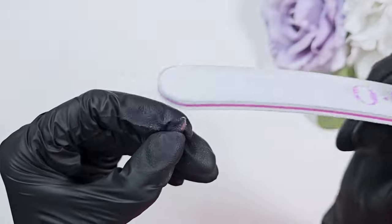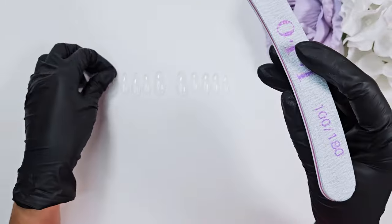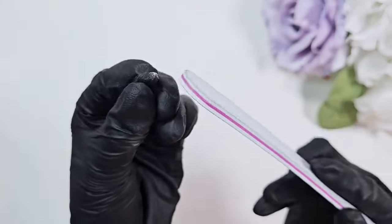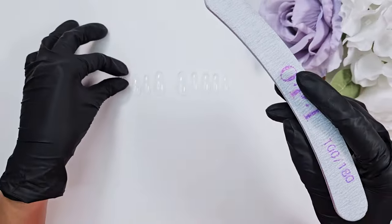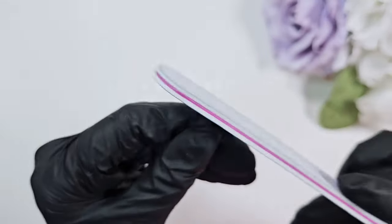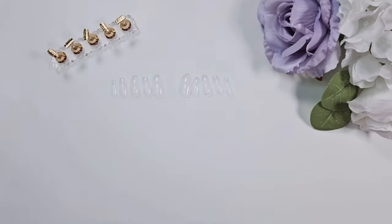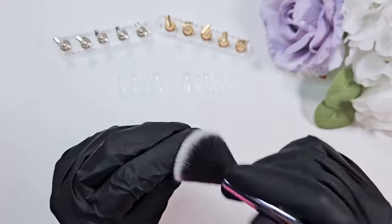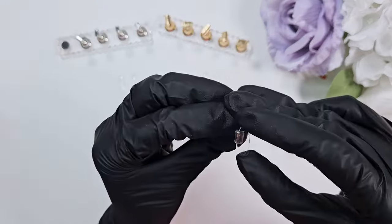That is my sizing process — super easy, super quick. I'm just doing some filing here; I have to file down the jagged tips where that nail tip was connected to some sort of mold through the manufacturing process, so I shave those down to make it nice and smooth. At this point you might also end up shaving the side walls if you had to go up in size. I always try to err on the side of caution and pick the larger tip if it looks like a tip might be too small, then shave down the edges as needed.